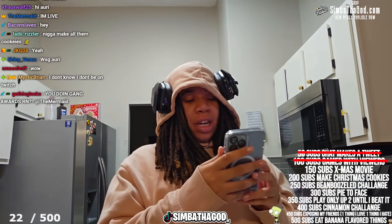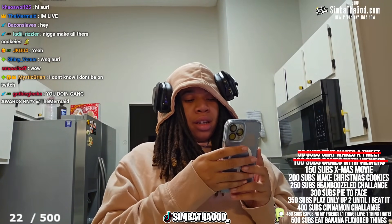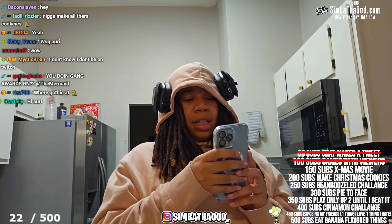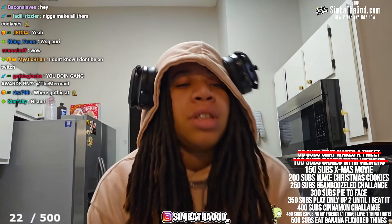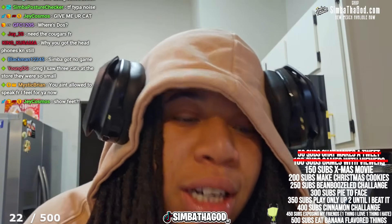Set a timer for 10 minutes. It's a little easy, a little tease — 10 minutes.